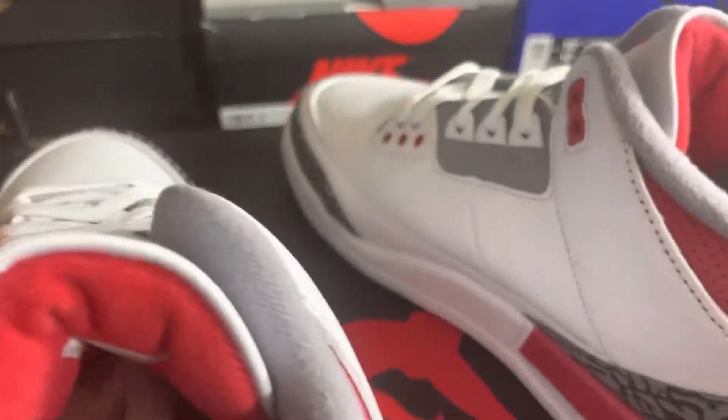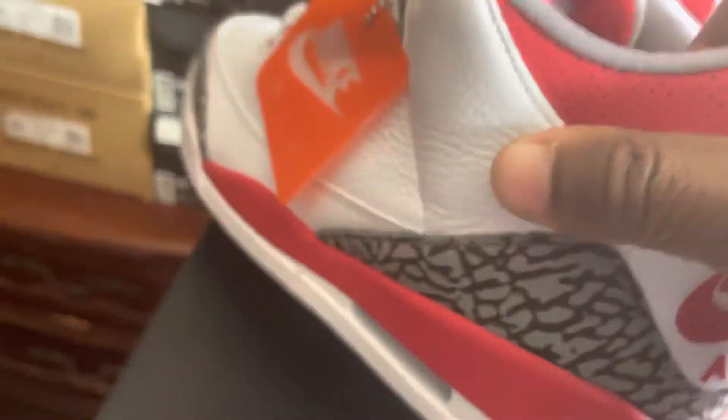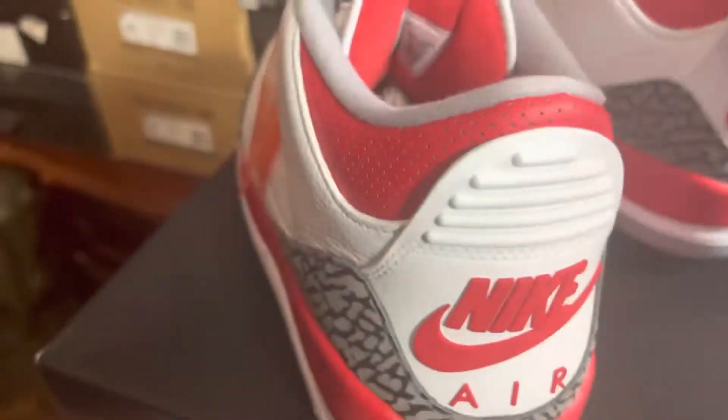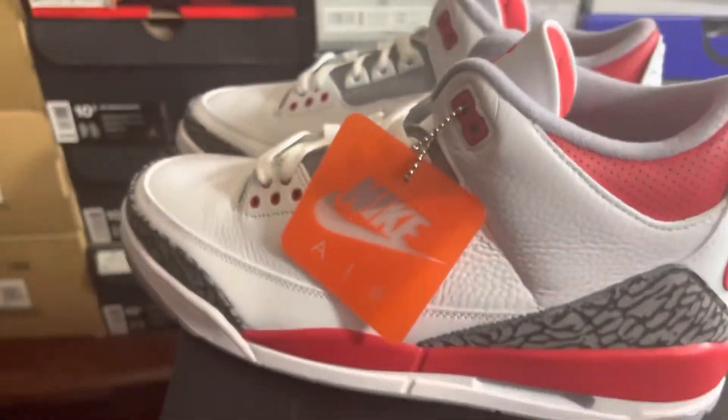All right, like I said, you got the red little thing up on the ankle — I'm about to check that off. But still, you still check these joints these days — the factory's still putting out issues. Nike, y'all need to change your factory. Like I said, to me...